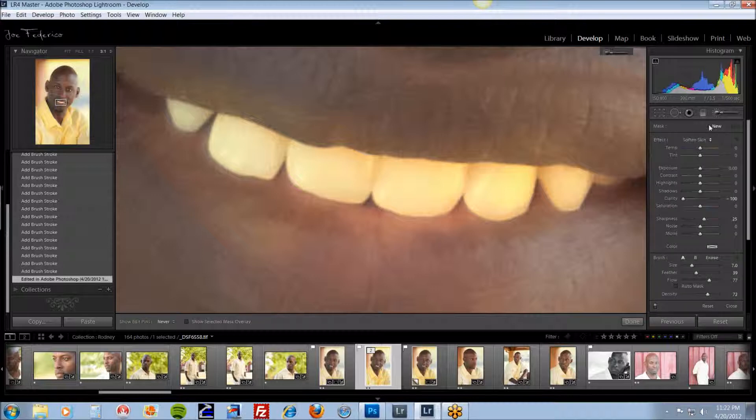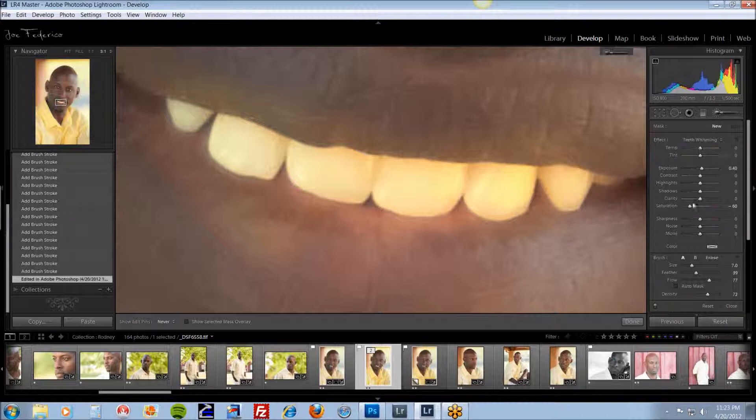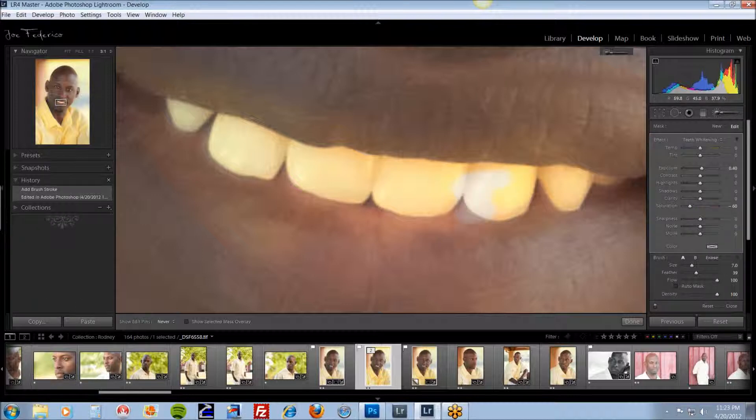Grab the adjustment brush and select Teeth Whitening. Don't make any adjustments in the presets here, but you don't want to be at 100% with flow and density, because it's going to be too white. And if you make a mistake, it's going to alter the color of the lips or the gums. You can always press Alt to make a minus brush and just erase some of your mistake — that always works with any adjustment brush in Lightroom.